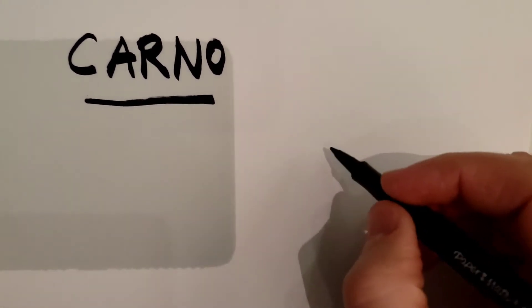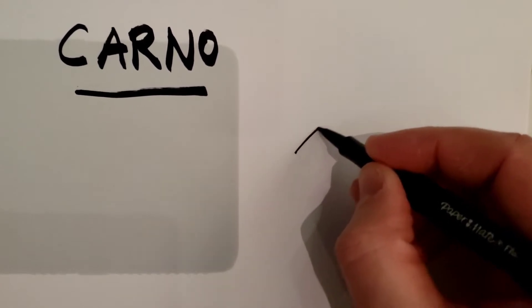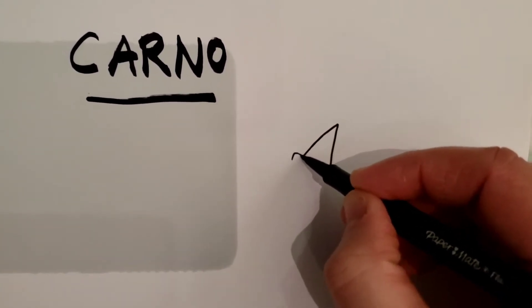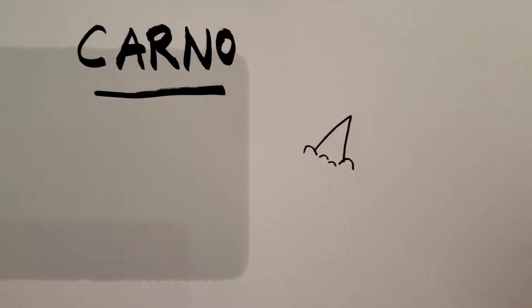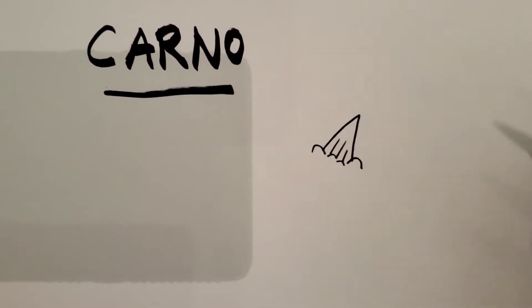First thing you want to do: pick a spot on your paper and you want to go up and back down, put a bump on each end like that. Then you want to put two more smaller bumps there — one, two, three.